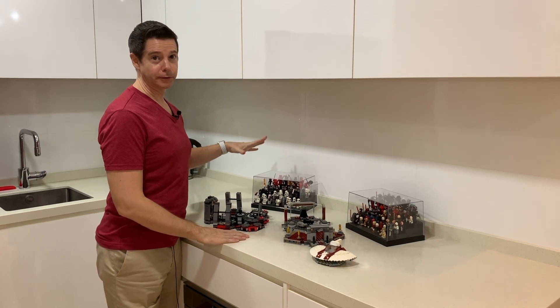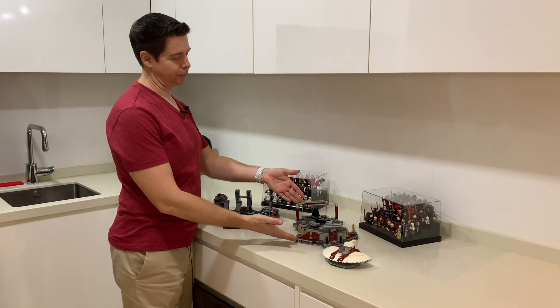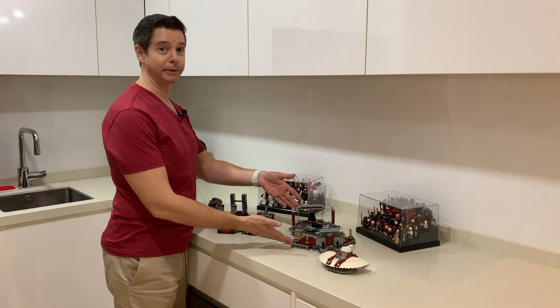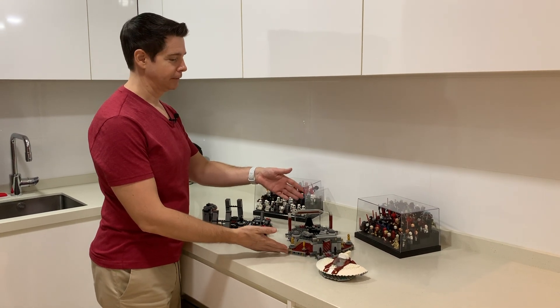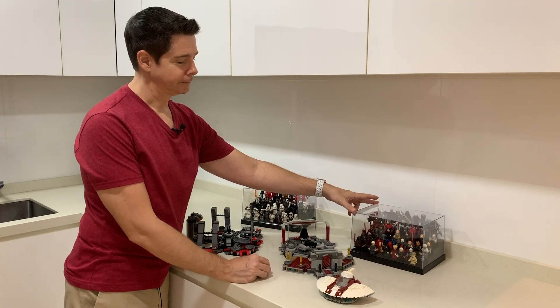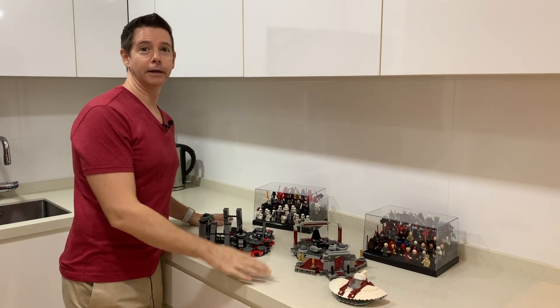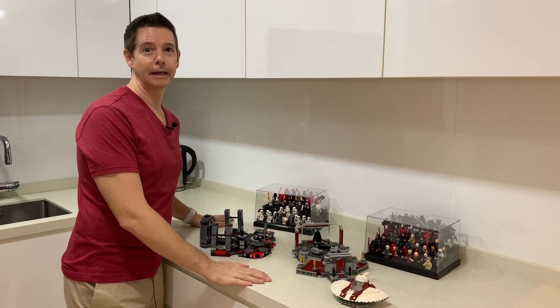My First Order collection pre-Rise of Skywalker sets, one of my favorite all-time play sets which is Emperor Palpatine's Office from Revenge of the Sith, and speaking of Sith — the entire Sith collection all in one spot. Now that we've taken a look at these, why don't we go over to the Death Star where we'll take a look at Emperor Palpatine's throne room in my Super Death Star 2. We've looked at Snoke's throne room and Palpatine's office — now let's see Emperor Palpatine's throne room in the Death Star 2.